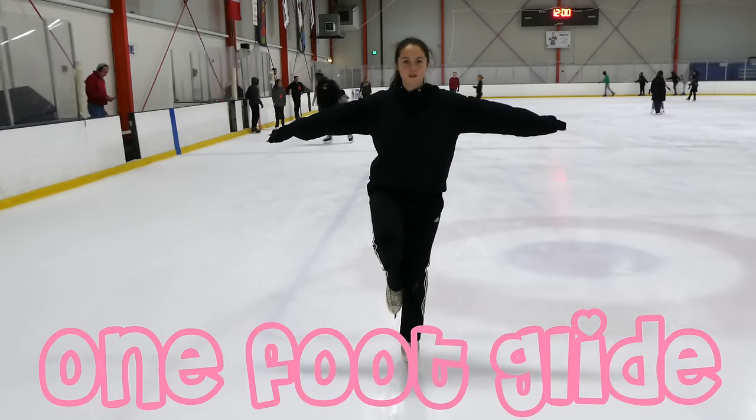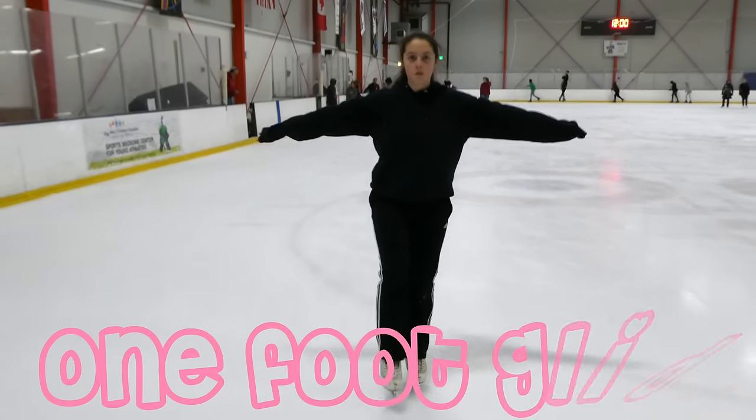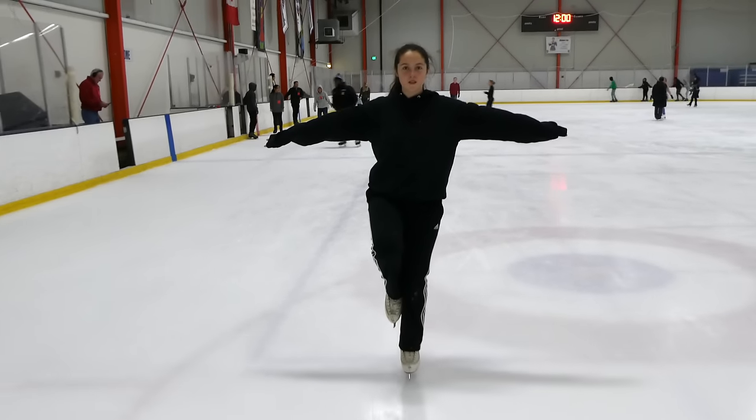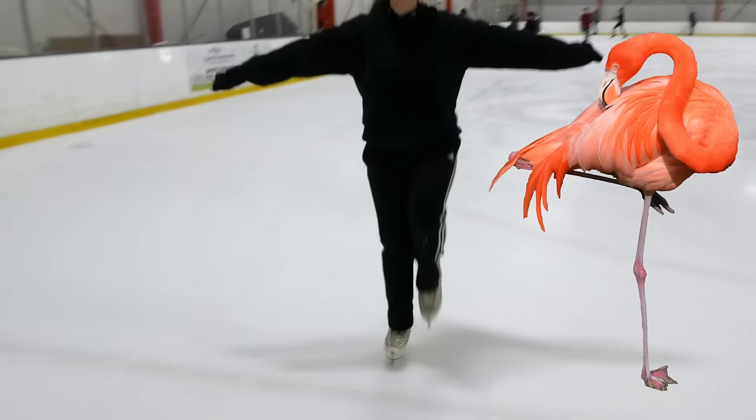Now that we have that down, it's time for the one-foot glide. The one-foot glide starts out with a two-foot glide, and then we're going to pick up one of our feet and press that foot against our ankle so we can stand up like a flamingo.